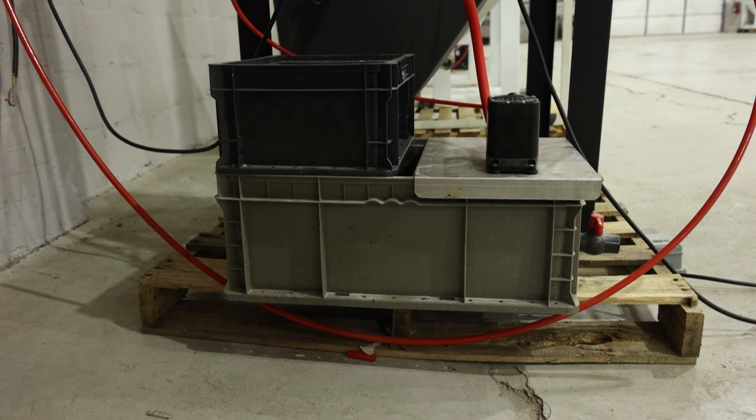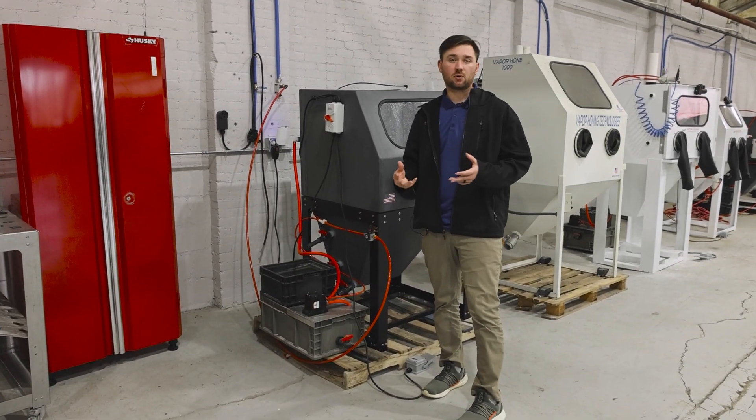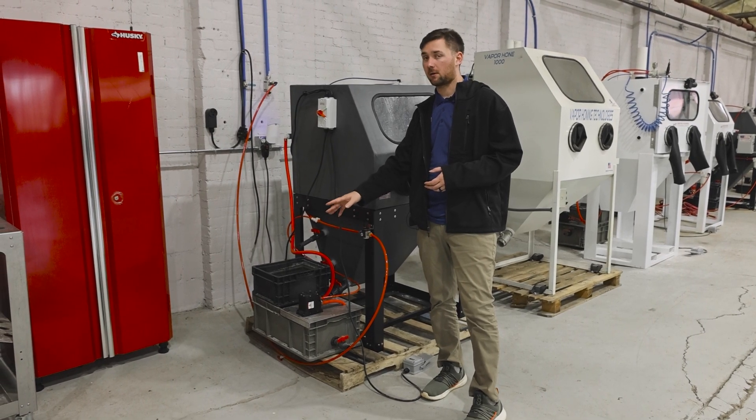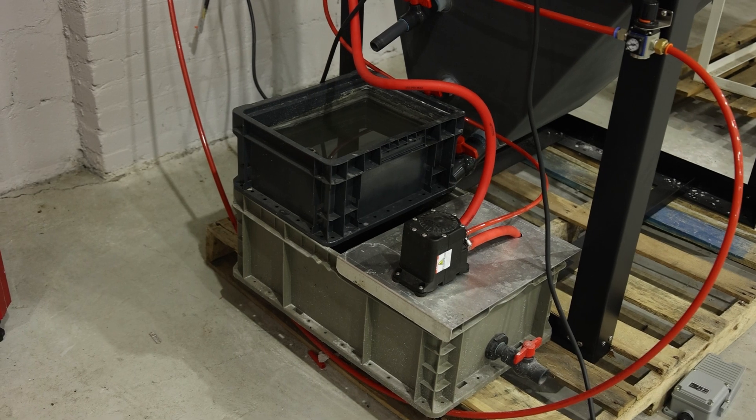Next we're going to discuss our closed loop system down here. As you can see, pretty simple setup — two basins and then a pneumatic pump that carries water back up to the machine to put through your window rinse and your internal rinse down nozzle.